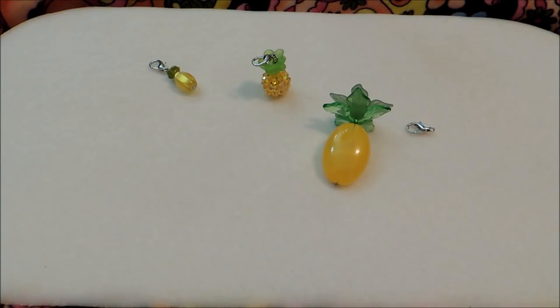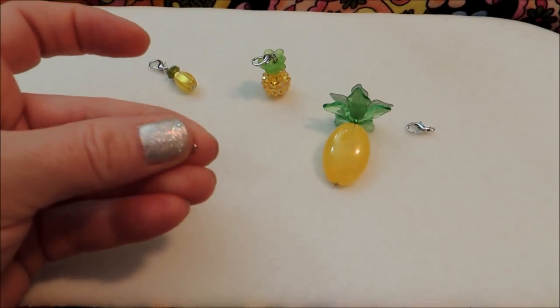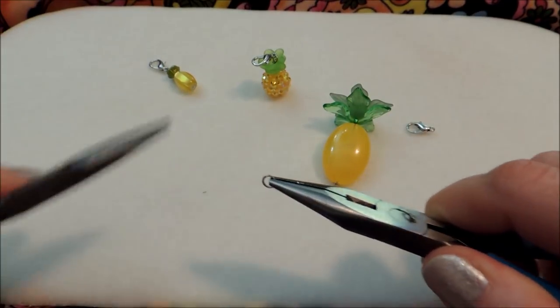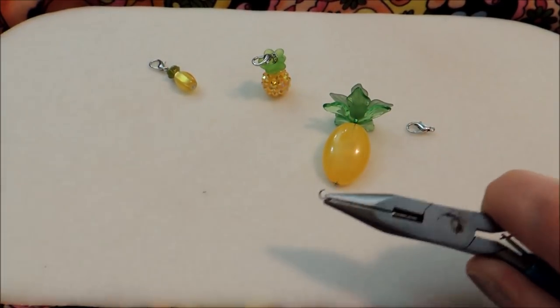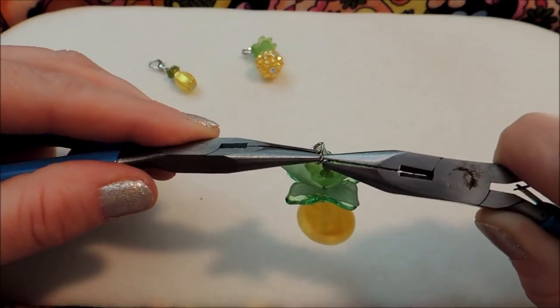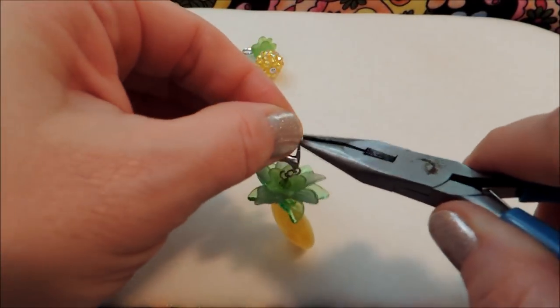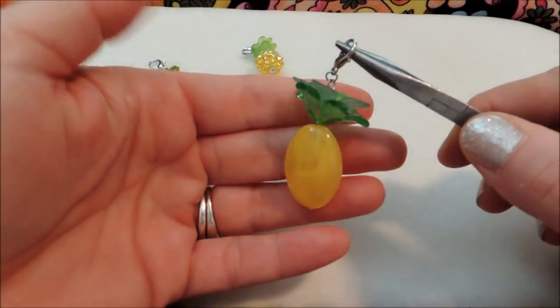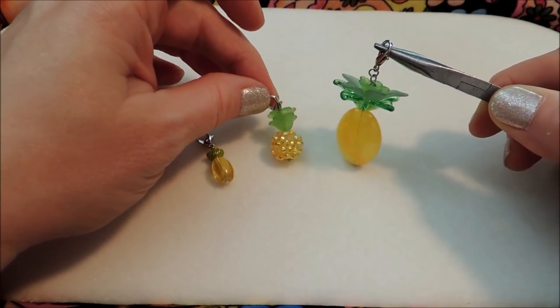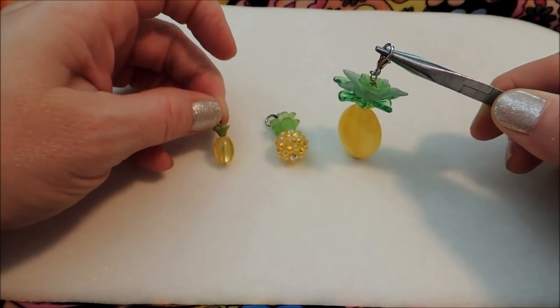I usually like the smaller cute things, but that giant pineapple is just so cute too. I'm bringing in a jump ring left from the others since I had no excess on this one. I open it up and dangle on the pineapple — and for this large one I think a pendant bail would be really cute so it could go onto a necklace. So there are three different options for how you can make a pineapple bead charm, and I think they are so summery, whimsical, and fun.